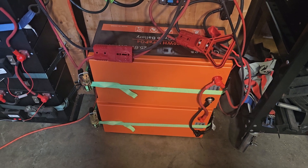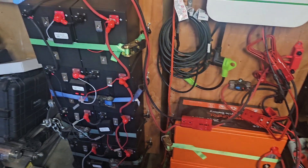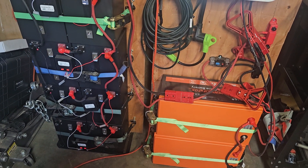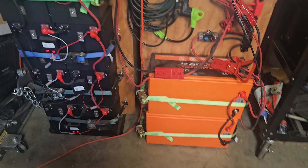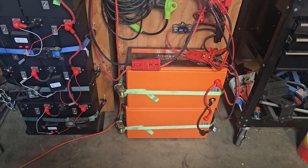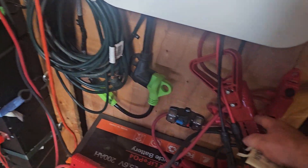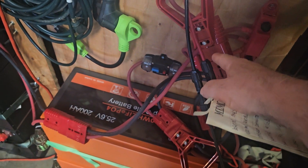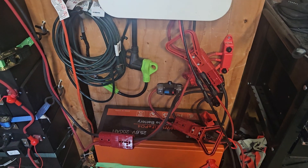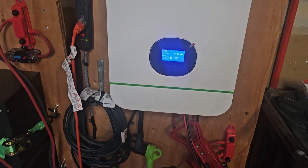The batteries down here are 24 volts, 200 amp-hours, for a total of 400 amp-hours per bank. When both battery banks are connected together, as they are right now, that's 800 amp-hours or about 20,000 watt-hours — which is exactly what I wanted.